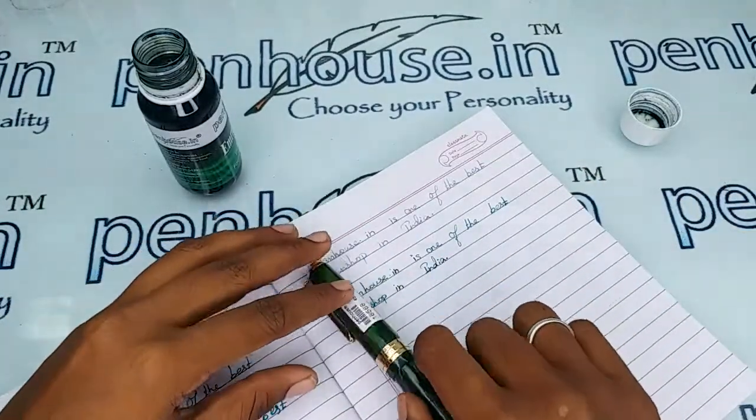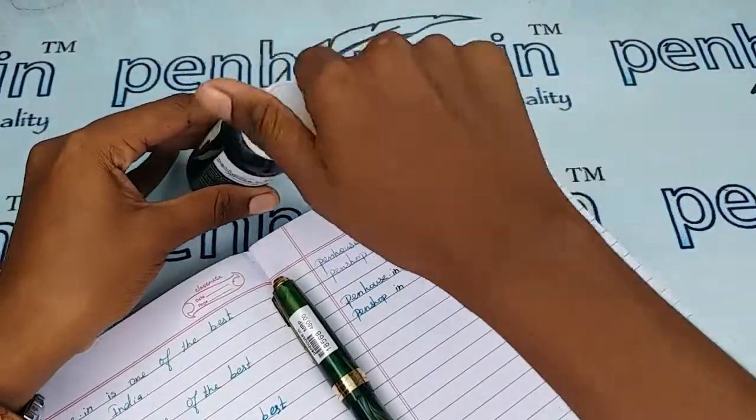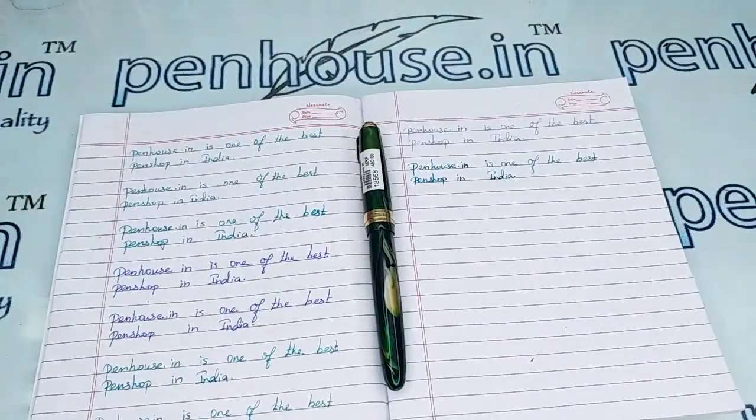If you have any query about this pen you can ask in the comment section, or you can make a call to our mobile number. Thanks for watching this video.